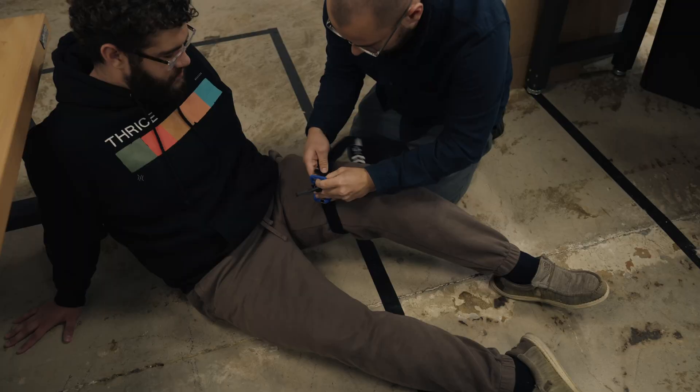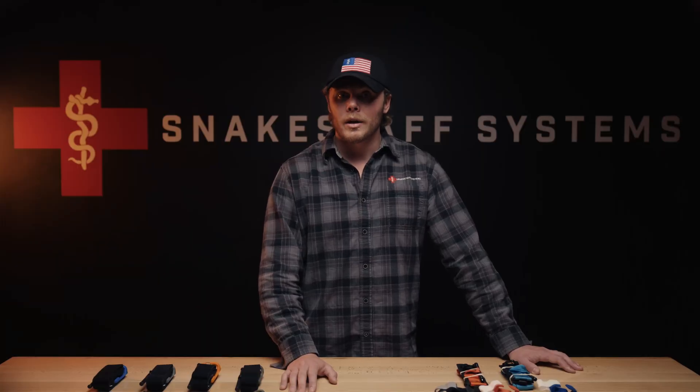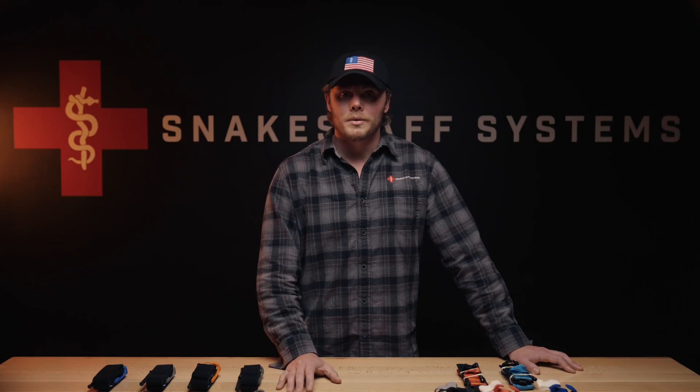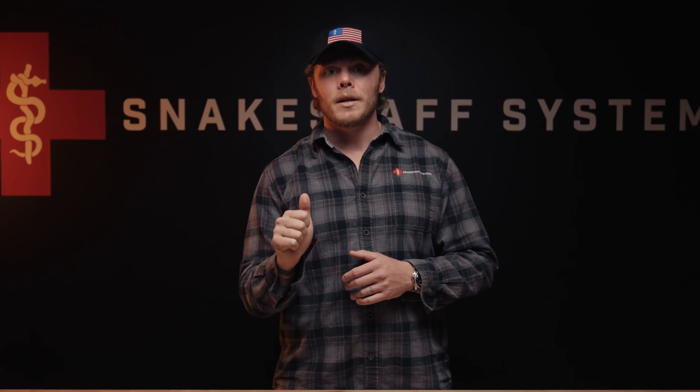Gear isn't magic — skill beats equipment every time. Whatever you carry, practice with it. Learn to self-apply one-handed. Learn to apply to someone else, in the dark, under pressure. Test your tourniquet: put it on your leg, count your turns, feel when the pulse stops. That's knowledge that can't be faked, and it's what will matter most when everything else goes wrong. If you live where help is close, the compact ETQ may be all you need. If life takes you into the mountains, desert, or on deployment, carry the wide or carry both. Carry multiple — understand that sometimes one tourniquet isn't enough, and that bleeding control isn't one-size-fits-all. It's a plan, a mindset, and a responsibility. A tourniquet you carry beats the one you left behind.